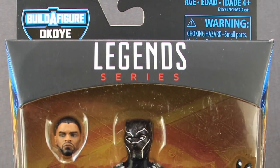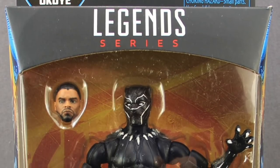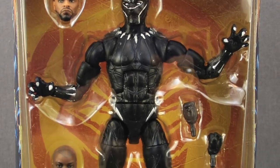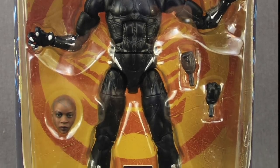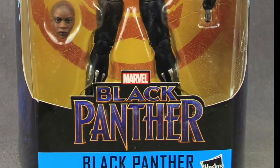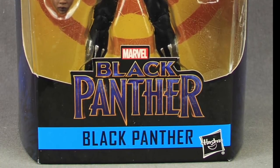Hey everybody, JC here with another T&I Toy Review. Today's review is in association with MarvelousNews.com, your number one news source for everything Marvel. For today's review I'm going to be taking a look at the brand new Marvel Legends six-inch Black Panther movie figure from Hasbro.